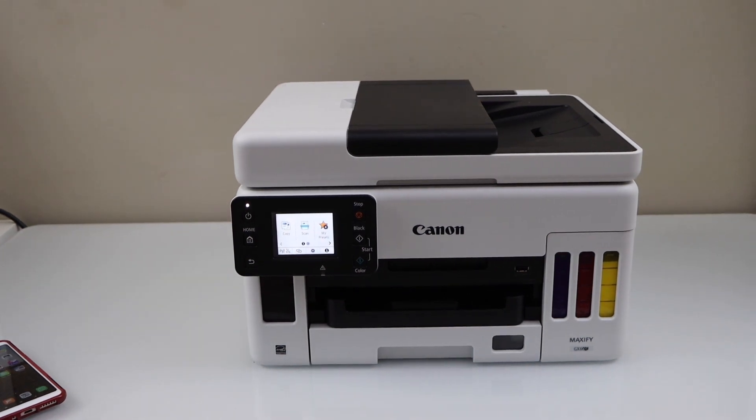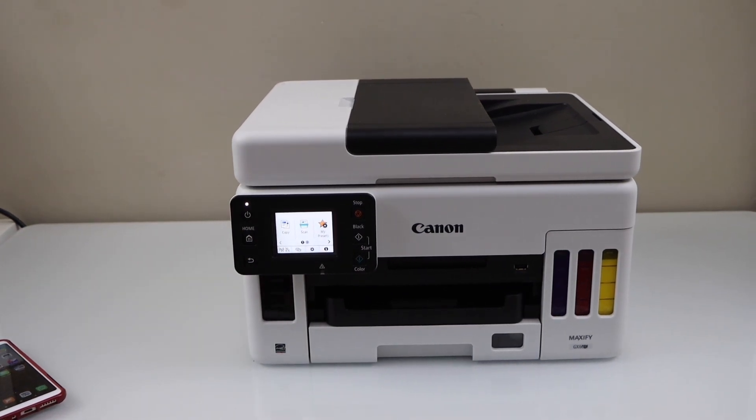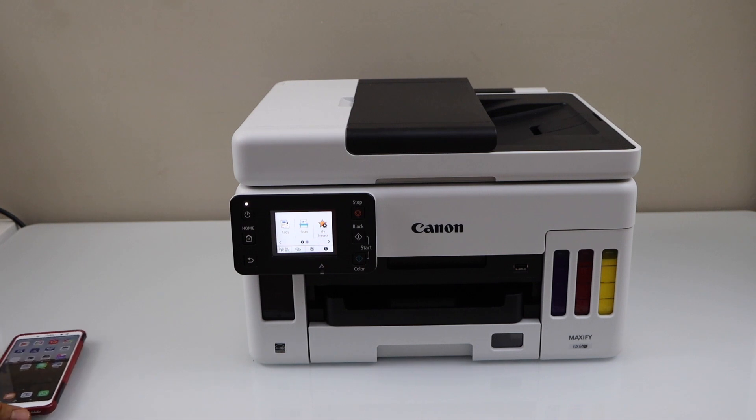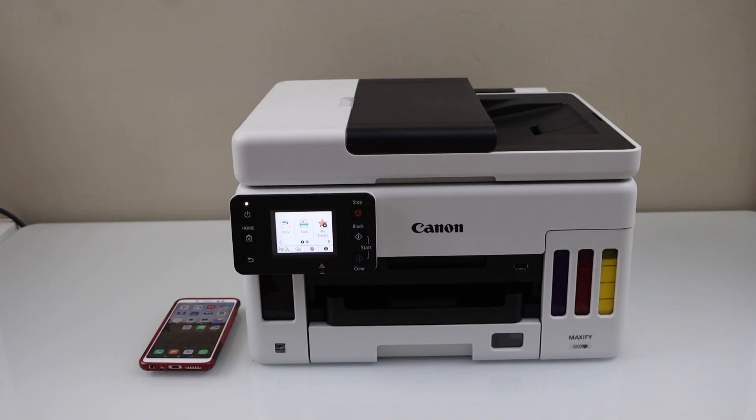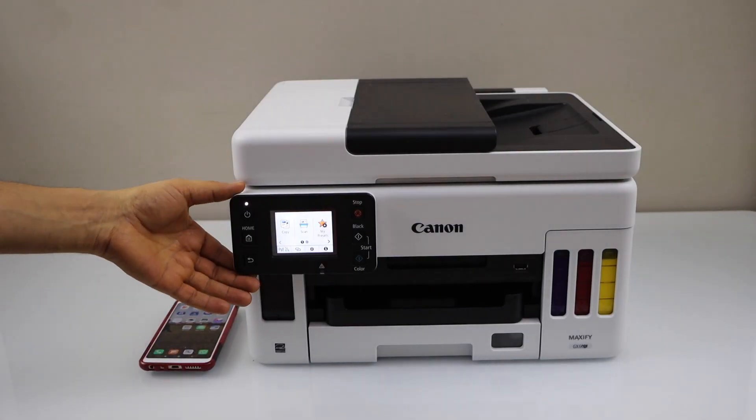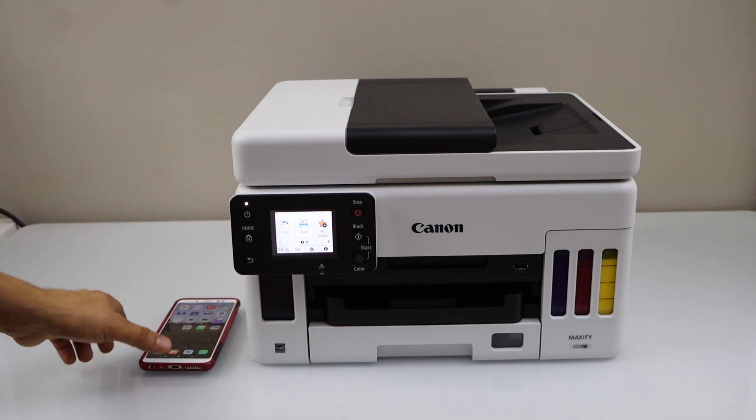In this video I'm going to show you how to set up your Canon Maxify GX6070 printer with a smartphone. We are going to use the Wi-Fi direct setup, which uses the inbuilt Wi-Fi of the printer.